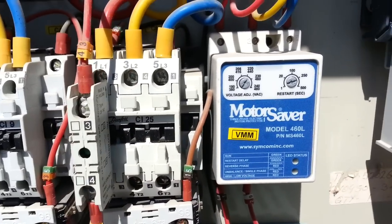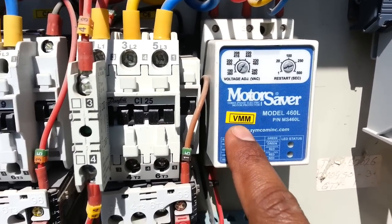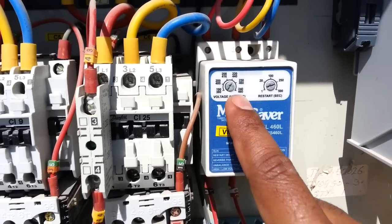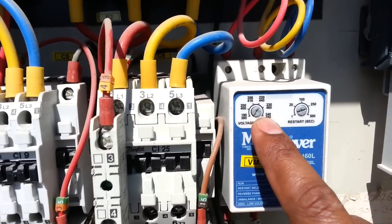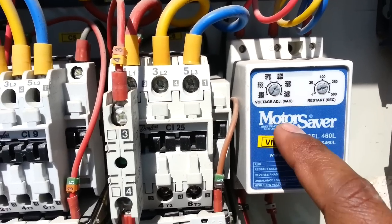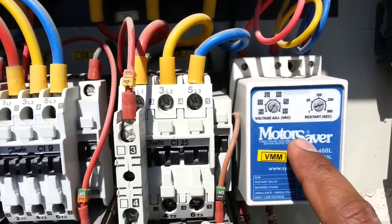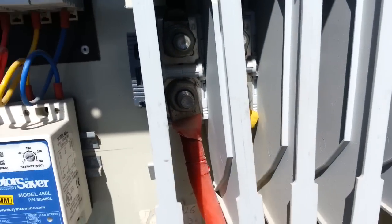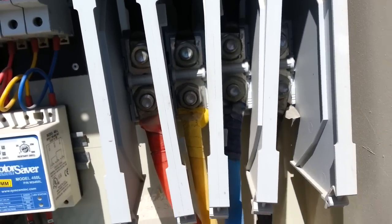This is the voltage monitoring module — VMM means voltage monitoring. If there is a voltage failure, we can set here the threshold: if the voltage falls below or rises above that level, the machine will trip. Here is the main incoming power supply.